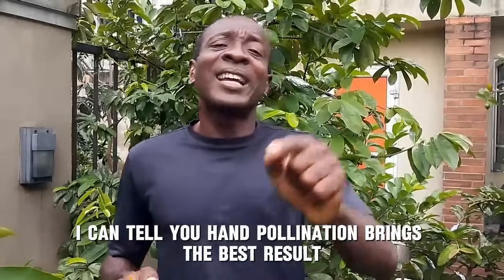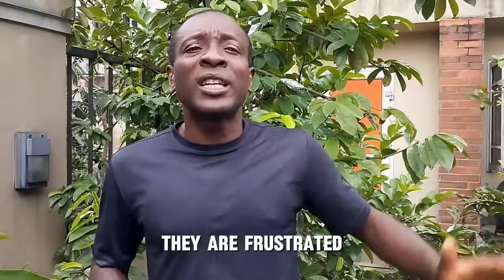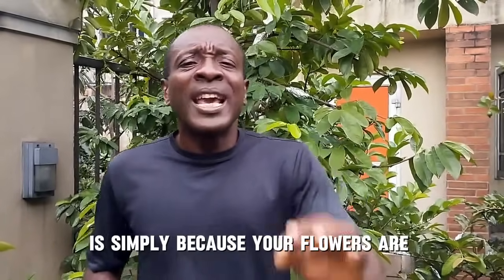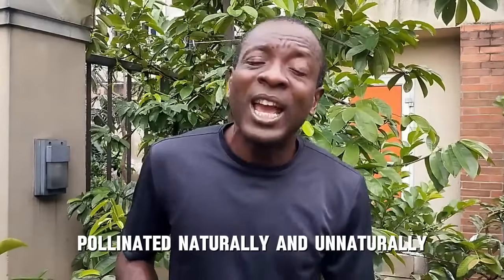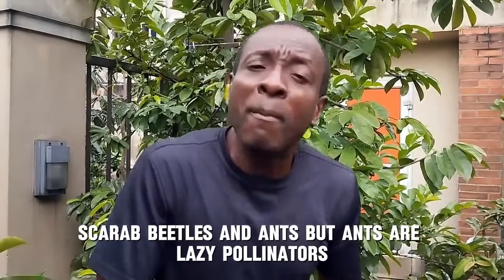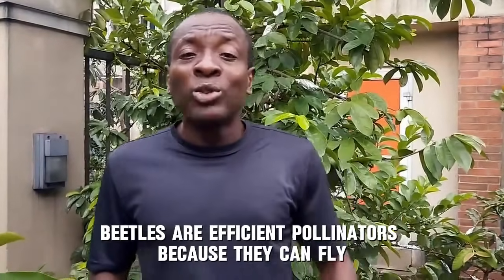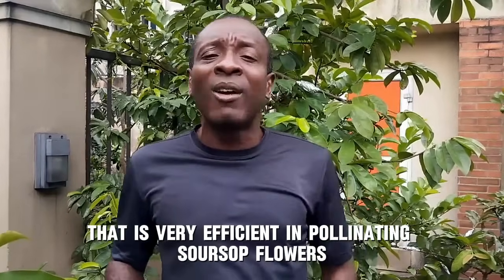I can tell you hand pollination brings the best results. I've seen lots of people frustrated because their soursop trees keep bringing flowers year in year out during the flowering season but they do not have fruits. The reason you are not having fruits is simply because your flowers are not pollinated. Soursop flowers are pollinated naturally and unnaturally. Natural pollinators are scarab beetles and ants, but ants are lazy pollinators — you cannot have efficient pollination with ants. Beetles are efficient pollinators because they can fly.